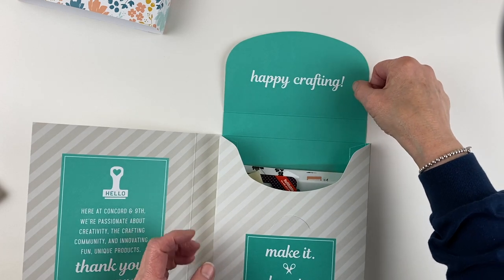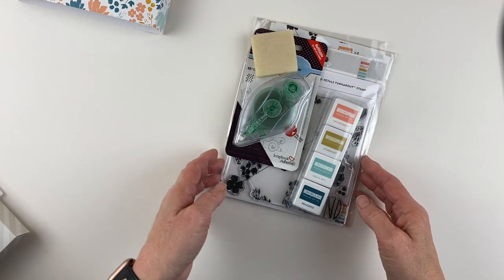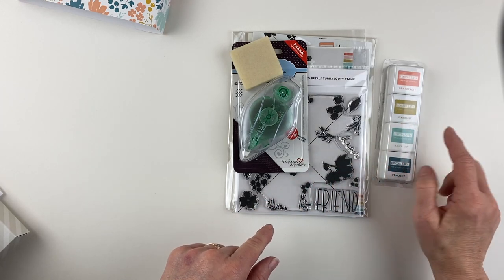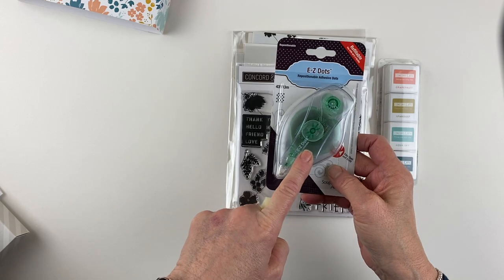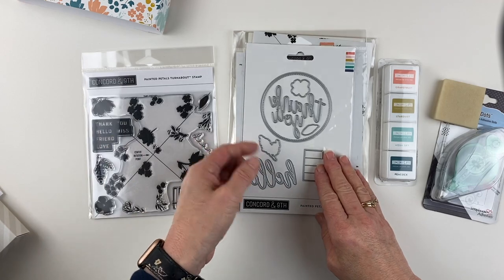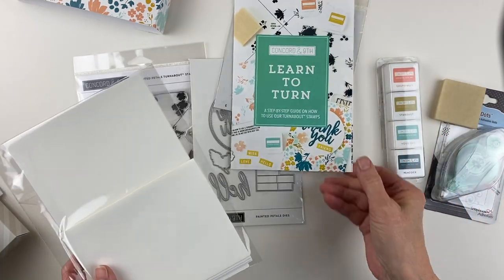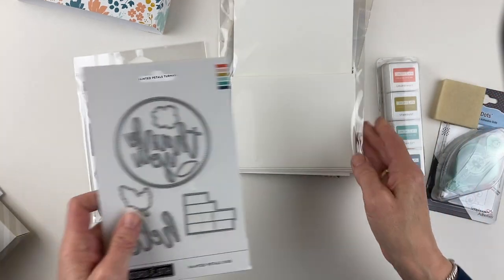Ta-da! It's a crayon box. How packaging makes me so happy. Let's take a look at what's inside, because that's what we're really after. We're going to have the new Concord & 9th inks — Grapefruit, Stardust, Aqua Sky, and Peacock. We have an Easy Dots full cartridge adhesive, a brand new eraser, a stamp set, and a die that are exclusive to this kit — you're not going to get them anywhere else. You also have a Turnabout jig, a Learn to Turn book, and four cards and envelopes to get you started.